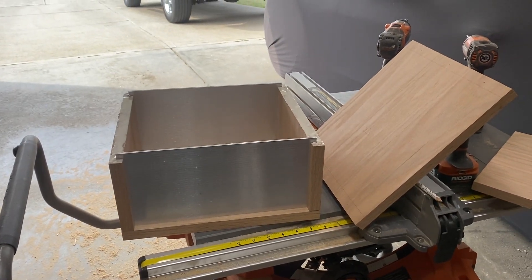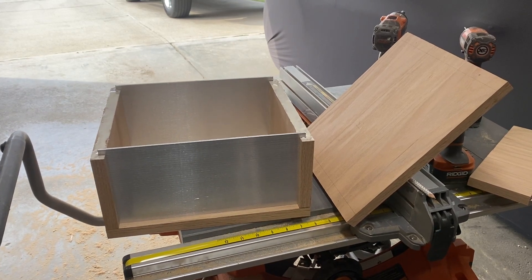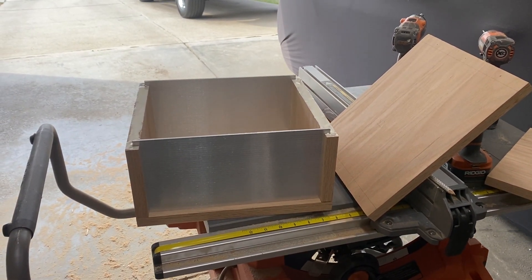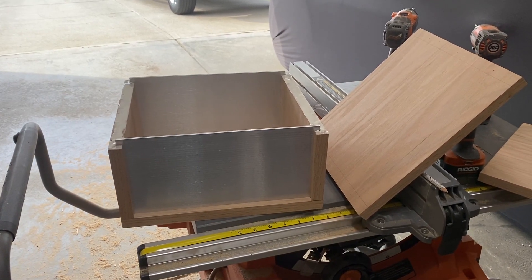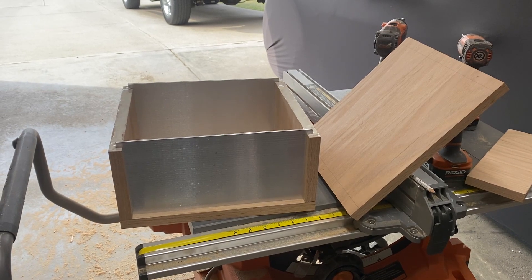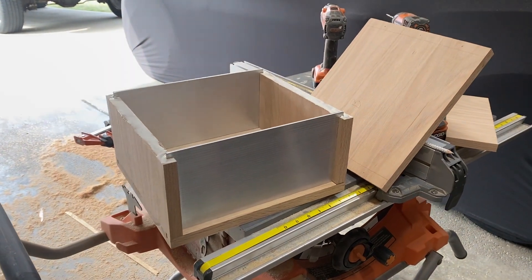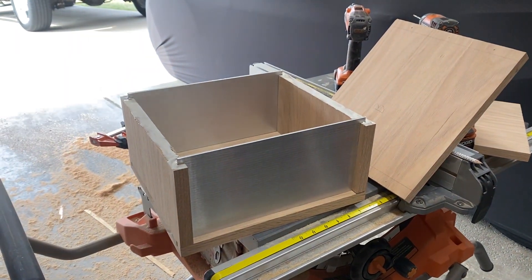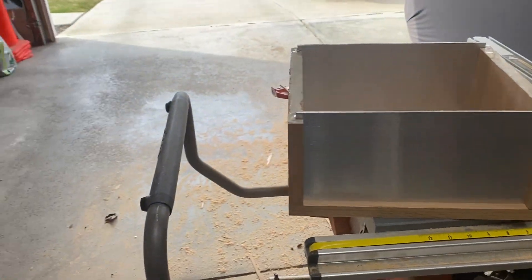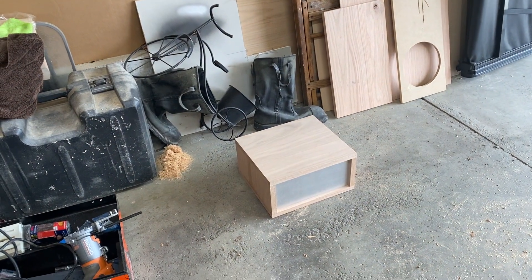Starting a new project today — going to make some stereo amplifiers, 1,000 watt mono blocks. I have some red oak wood and some eighth-inch aluminum plates to make the amplifier cases. I have one of them already assembled.